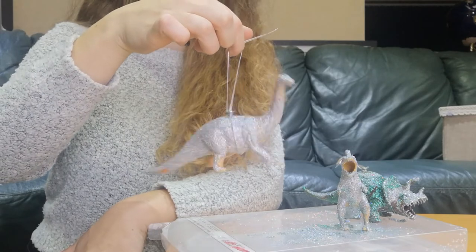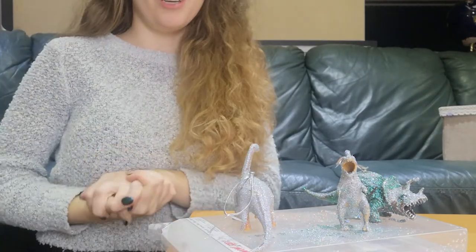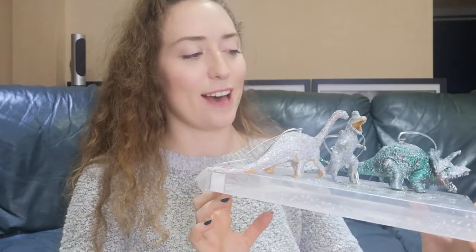And there you have it — a sparkly dinosaur Christmas decoration! I haven't put my Christmas tree up yet but these are definitely going on it. There you have it: how to make sparkly Christmas dinosaur decorations, because who doesn't love that? I really do hope you enjoyed this video — if you did, please give it a like and subscribe. Let me know if you want more dinosaur craft activities, geology, or fossils content, and I'd love to make those. Thanks again for watching!